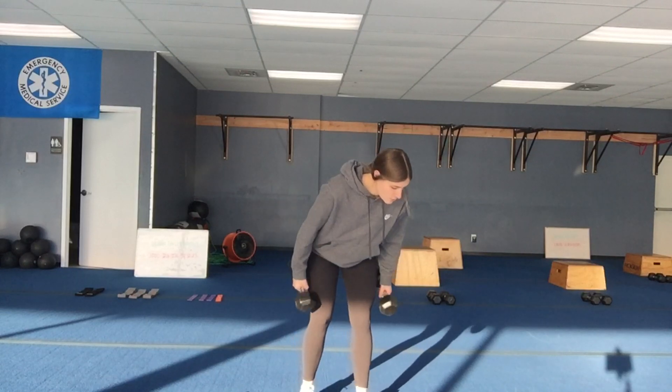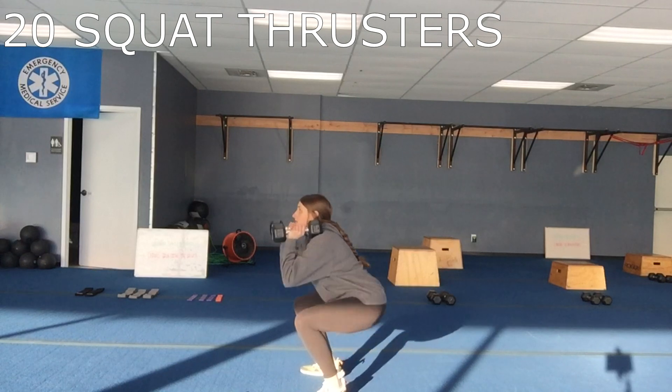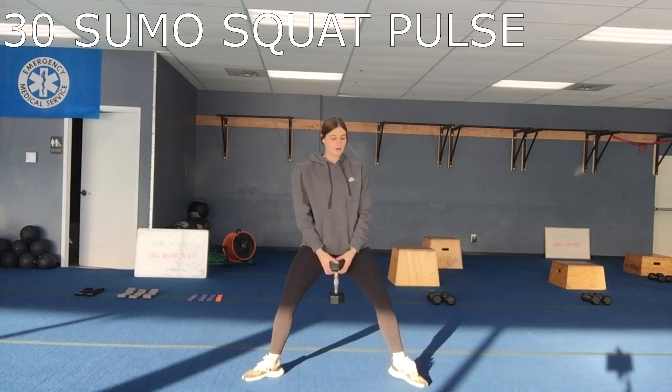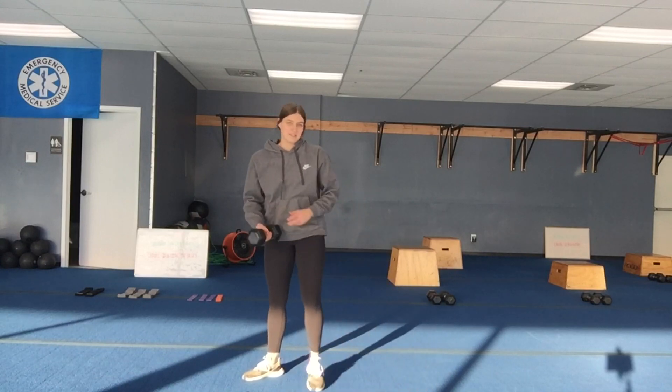Then we'll do 20 squat thrusters — dumbbells at your shoulders, tight core, body down, using those legs to pop that weight up. And the last exercise is a sumo squat pulse — grab weight for this one, feet out, knees out, 30 pulses. That's what we've got for Tuesday, have fun!